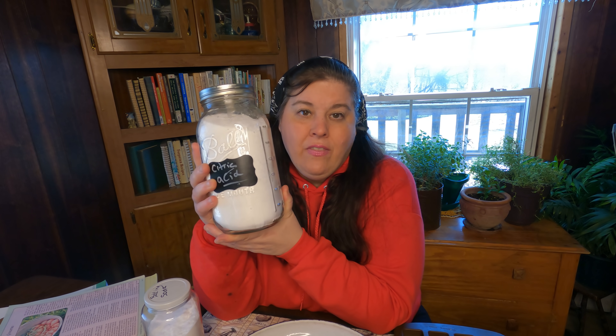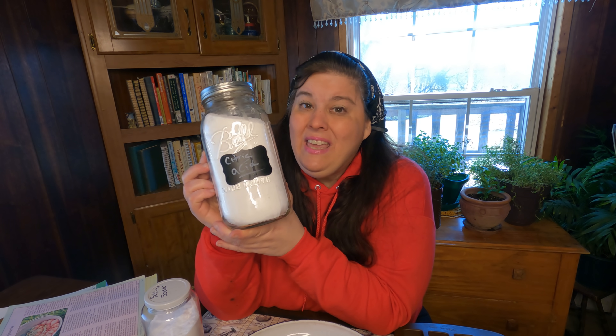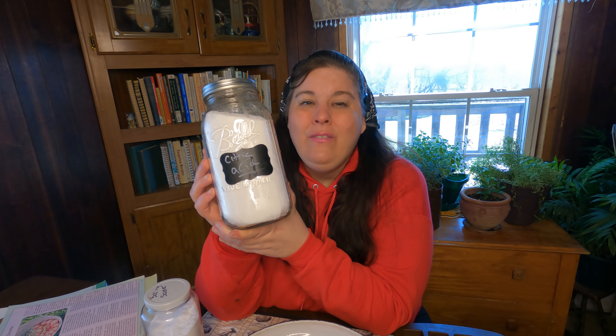Now this citric acid is food grade. Of course you wouldn't want to eat it, but people use citric acid to put in tomatoes so they don't have to pressure can them — so they can water bath them. Citric acid is used in a lot of items that we eat, but I would not want you to eat this. This is strictly for cleaning and we're going to make them today.